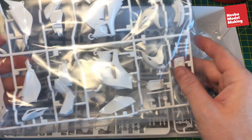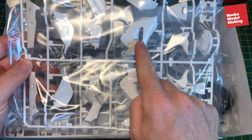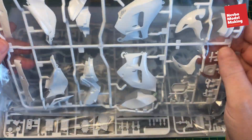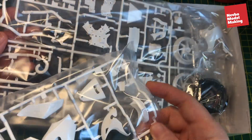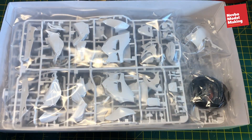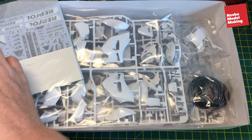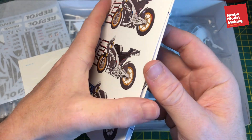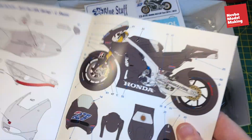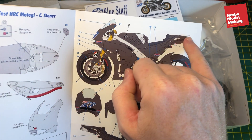What I thought I'd do, because I'm doing the carbon fibre first, is make up the fairings and the mudguards and tank and things, start by decalling those, and then we'll do the rest of the bodywork after. So that's a quick introduction to the model. Looking at the instructions, this shows all the dark grey which is all carbon fibre.